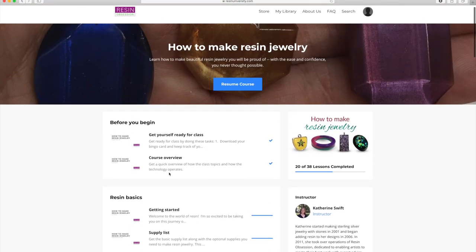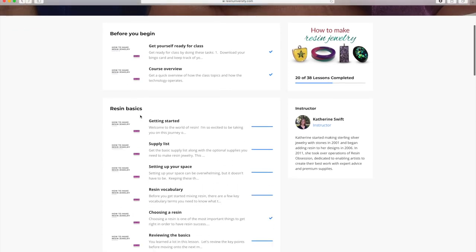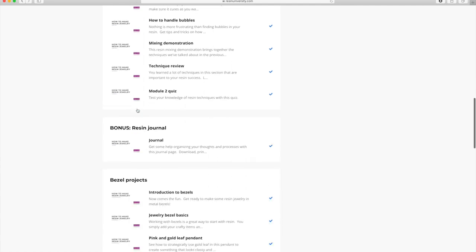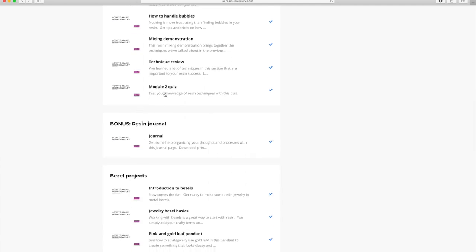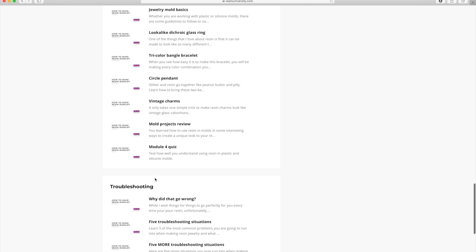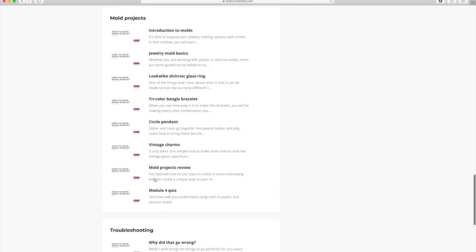Here's where we're at right now with the course overview. Then module one is resin basics, module two is resin techniques, and then I've got a little bonus for you if you manage to get module two done. Module three is our bezel projects, module four is our mold projects.